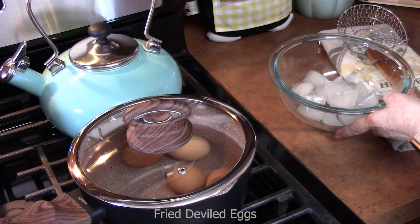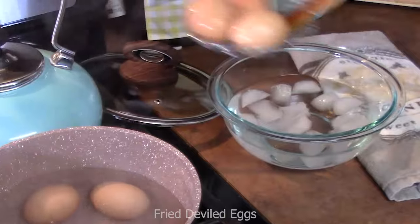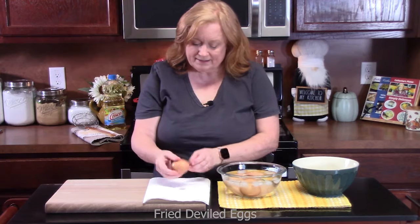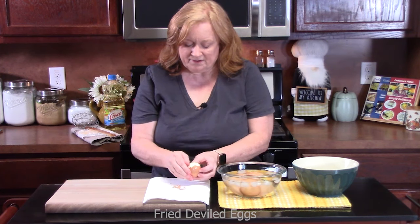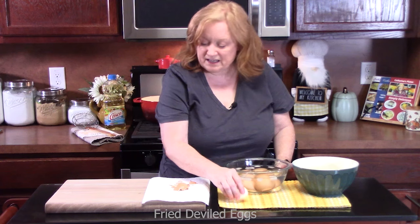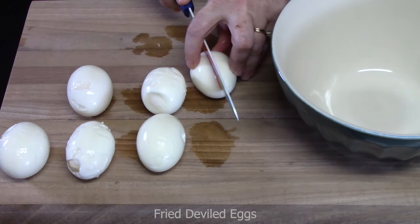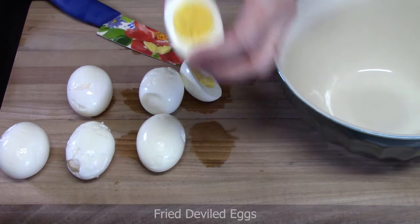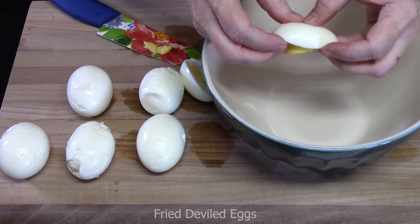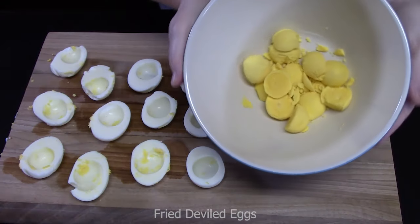Once your eggs are done, create a cold water bath with ice and water. Take them out and place them right in to cool down a little bit. Go ahead and start peeling — crack it, peel off the shell. It's peeling like you wouldn't believe. Run it in the water, dry off any excess, and place it on the cutting board. Cut your eggs in half lengthwise — look at the inside of that egg, perfect. Carefully pop the yolk into a bowl without breaking the whites. Set the egg yolks aside.